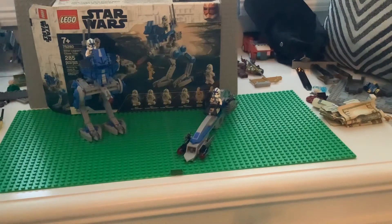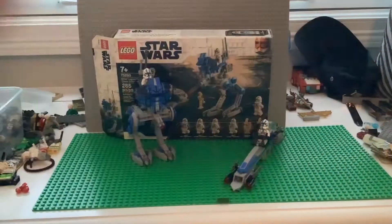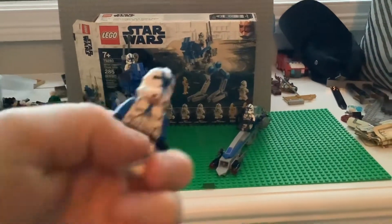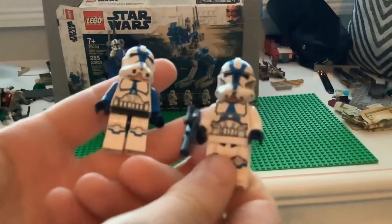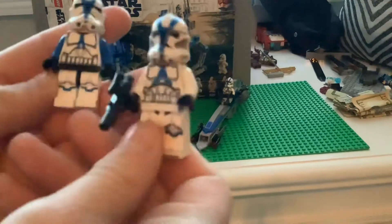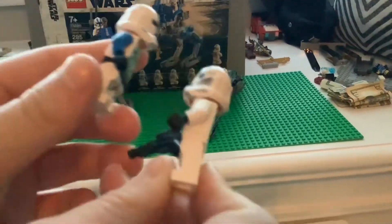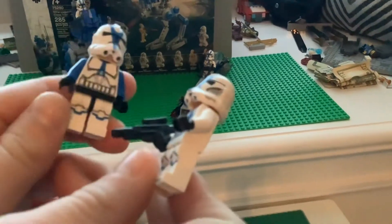I want to show it beside one of the old ones. I actually got the set twice — this is the old one and this is the new one. Pretty big difference. The printing is a little more detailed and more accurate on the new one, but the blue arm on the old one is something I kind of like better.